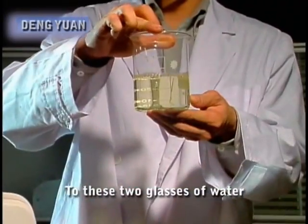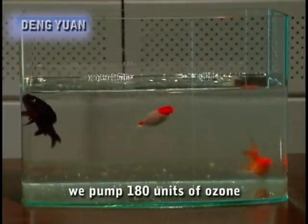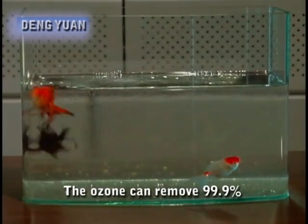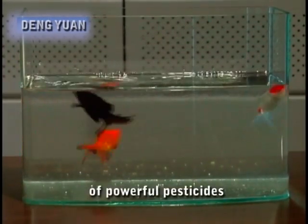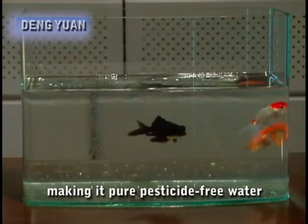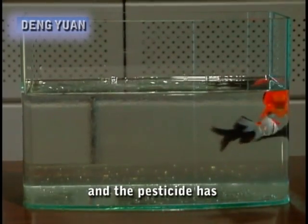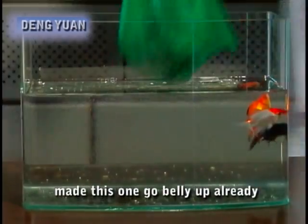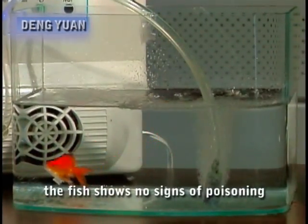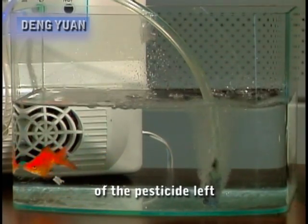To these two glasses of water we add the powerful pesticide DDT, then into one glass we pump 180 units of ozone. The ozone can remove 99.9% of powerful pesticides such as DDT, Eldrine and Parathion, making it pure parasite-free water. After 20 minutes, we put a live goldfish into each glass. The pesticides have made the fish in one glass go belly up already, but in the water detoxified using ozone, the fish shows no signs of poisoning and is swimming around happily, meaning there is no trace of pesticides left.